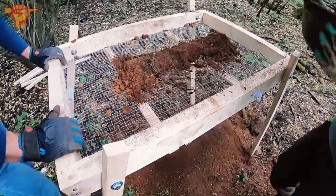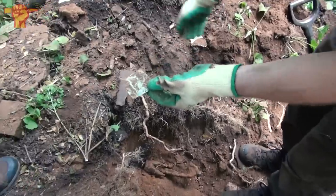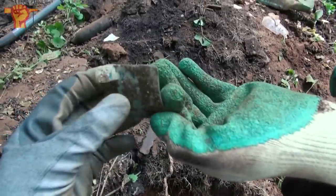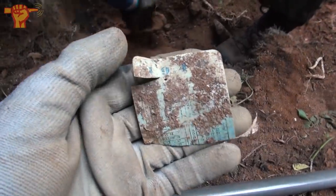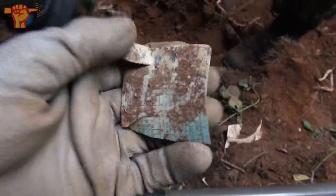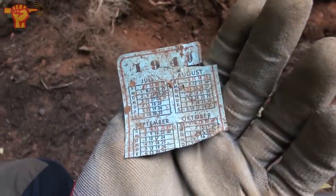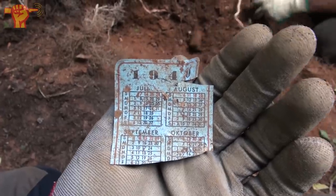Pay dirt! Our buddy Jeff just found a calendar from 1940. Like I said, you can expect anything at this dump. There are the days, the calendar itself, and there's the other side of the year. Wow, cool stuff!